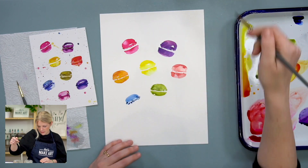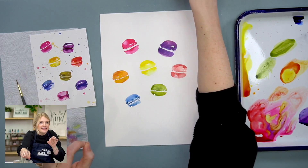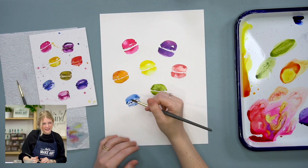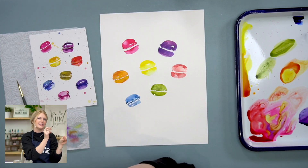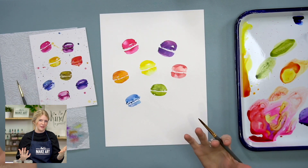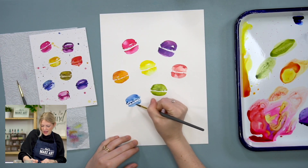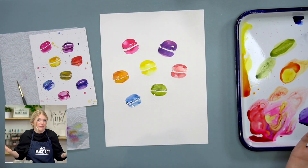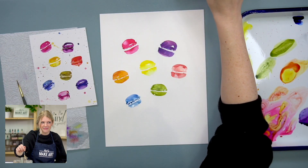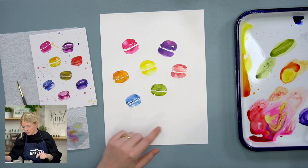If you were a baker, how cute would it be to make macaroons and then paint little macaroons on the tag you give to someone? Now I'm mixing a little more blue into my purple to make a different shade of purple than what's already on my paper, and doing one down here. That's like Michael's favorite color — a deep blue-purple.